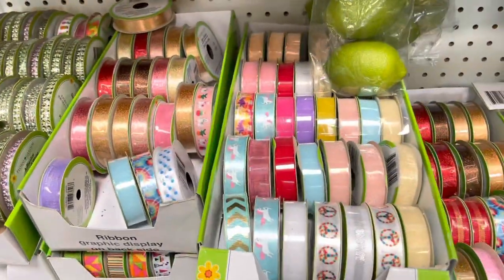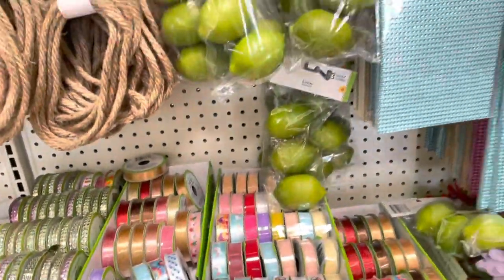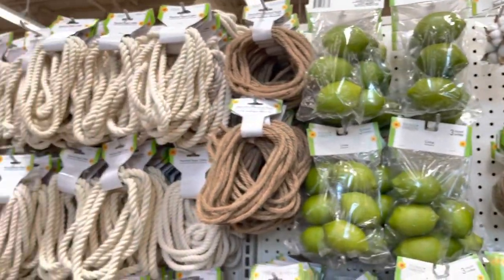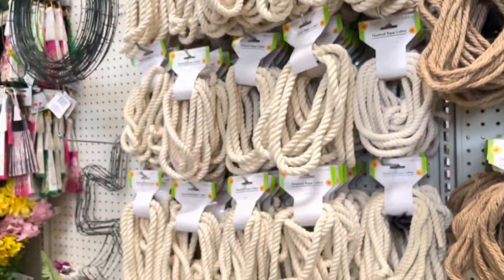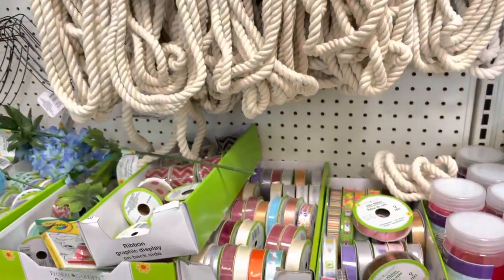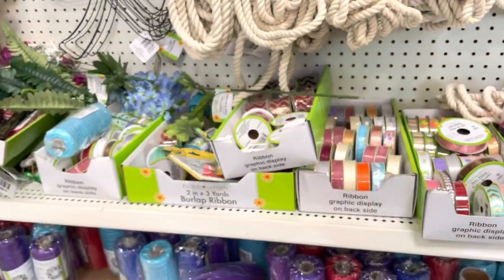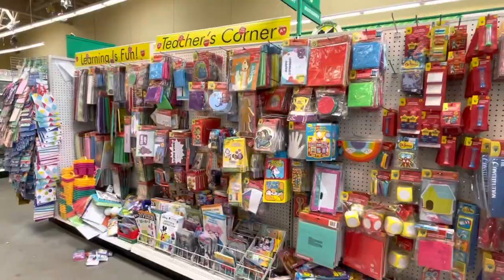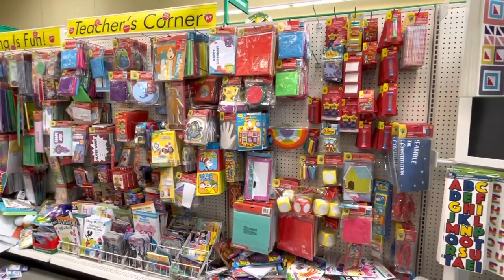Here is the floral section where you can find lots of ribbon and embellishments to make a floral arrangement. They have nautical ropes and lots of flowers.